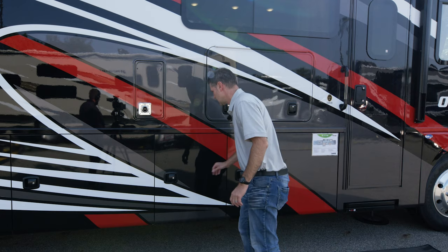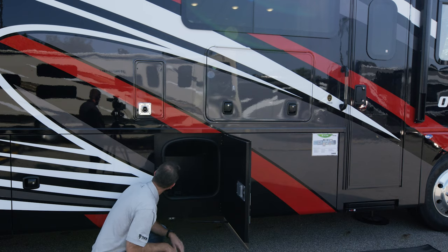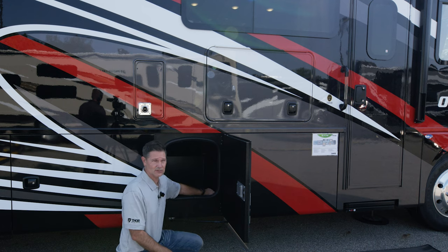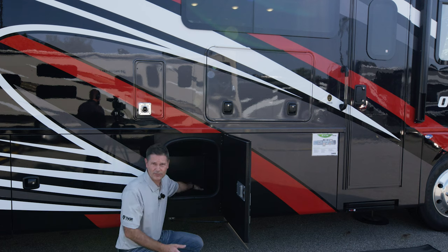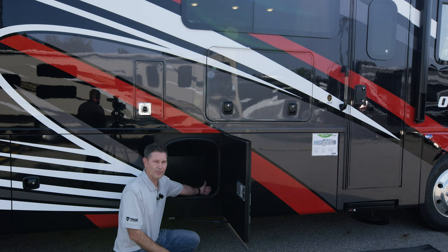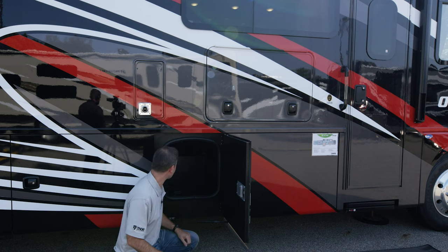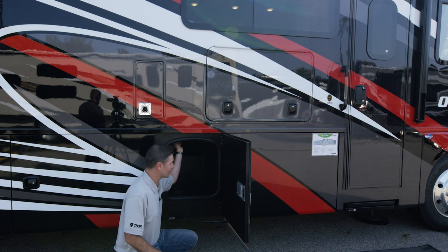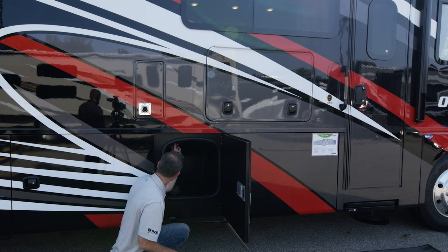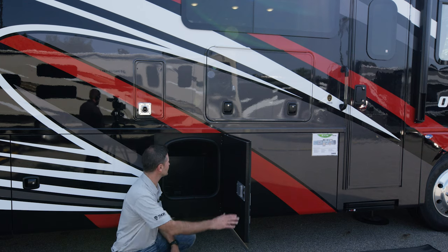Moving down to our next bay — this is a nice little storage bay with some pass-through. Each bay has its own light, which you control from Rapid Camp Plus. They are made out of Rotocast — durable and easy to wash out, with a little drain hole in the back. This is a perfect tailgate machine; throw some bags of ice and drinks in here and you have yourself a perfect cooler. You also have a 110 plug up top and a port down below for running wires through. The pass-through is great for skis, fishing poles, or anything of that nature.